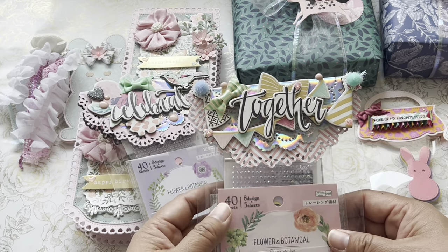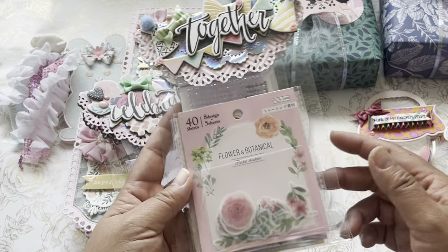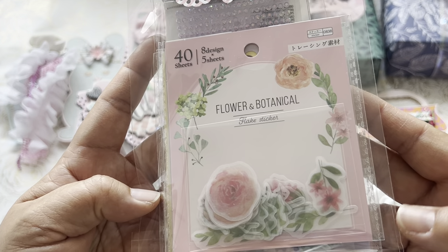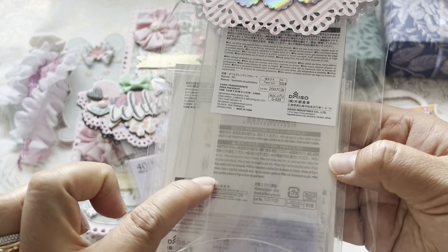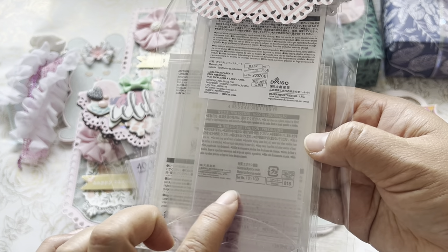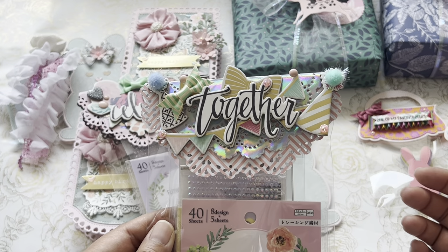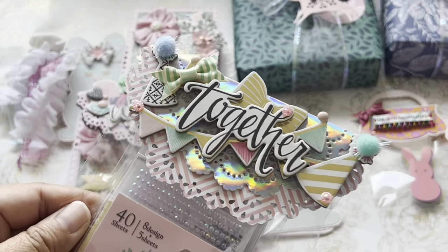I pulled out my Maggie Holmes confetti paper pack — I have the chipboard piece and the 12x12 paper pack. I did go to Daiso recently, a couple of days ago, and I picked up a couple of goodies from their store, $1.75 each. In any case, I will do a Daiso haul in another video. But I wanted to just package it up and use my stash, so the Maggie Holmes confetti line — I made the bag topper. It's so cute.